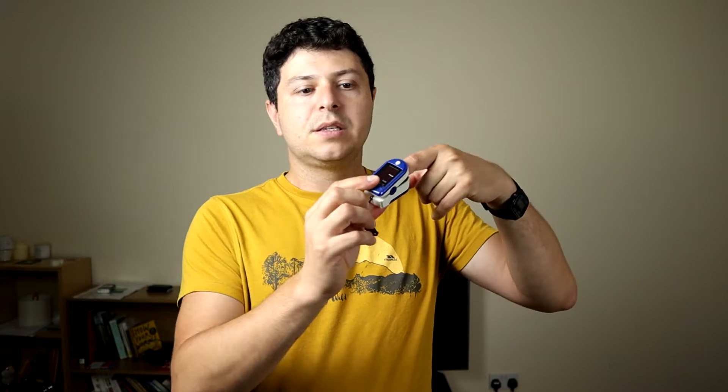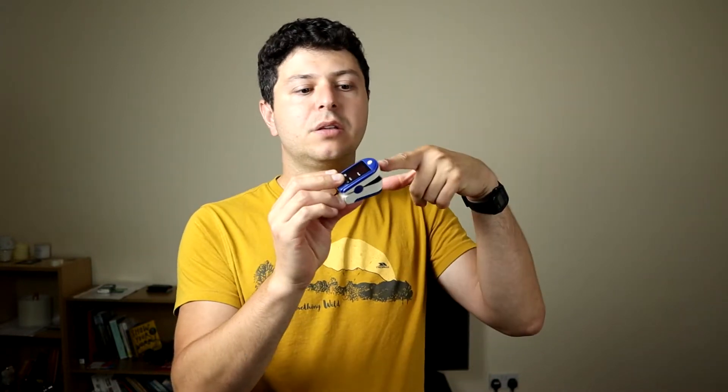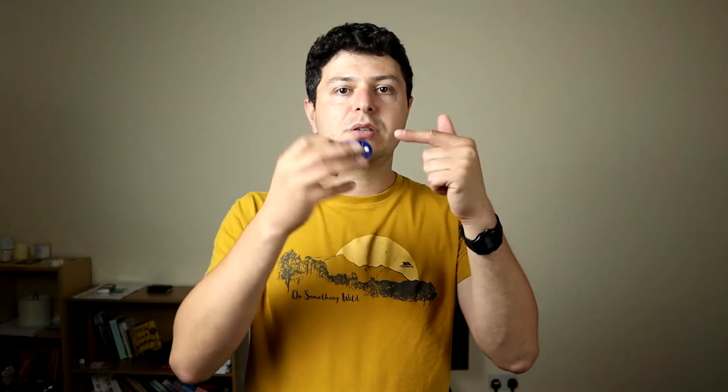First of all, when you use it you need to make sure that the finger you're using it on is warm enough. If you've got very cold fingers, or if you've got nail polish or nail varnish, it may not pick up the right signal. There may not be good circulation through that finger if it's very cold, or the nail polish may prevent the light inside from passing through — because that's what measures the pulse rate and oxygen saturation. So make sure you're using it on a finger that's relatively warm, ideally indoors rather than outside.